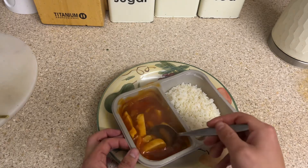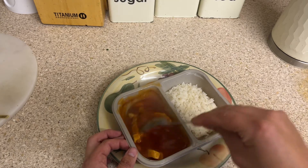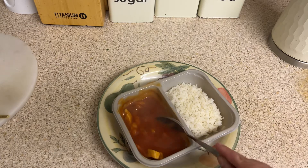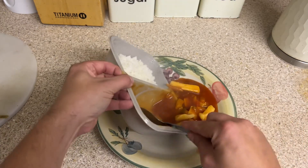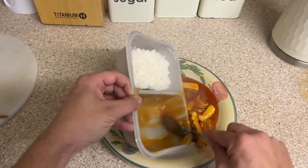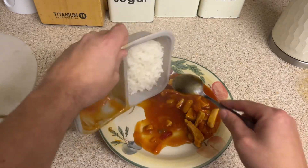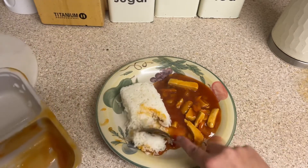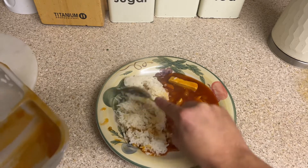I can also see little chunks of pineapple in there — very little bits but there is some. Let's dish this up on the plate and get the rice out, give the rice a working because it's all come together.